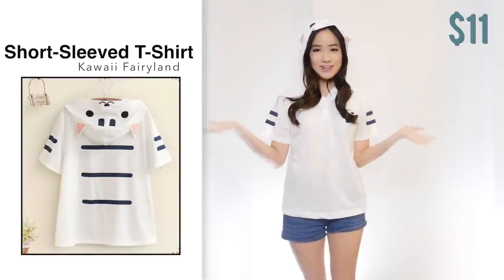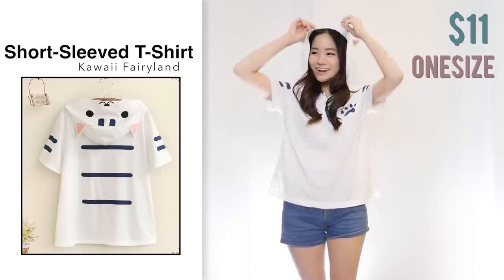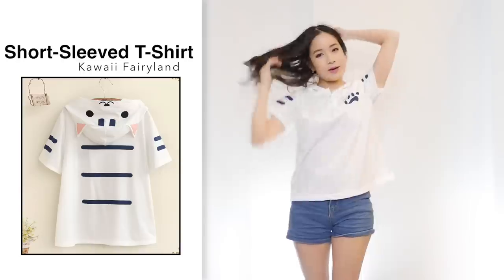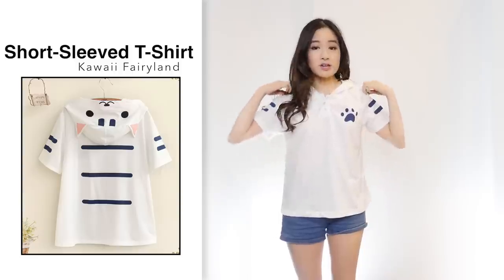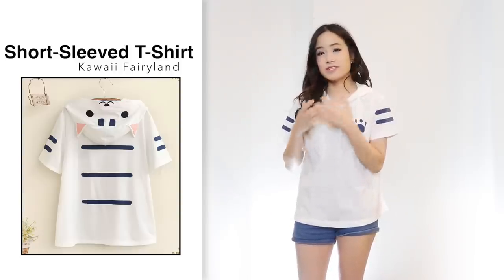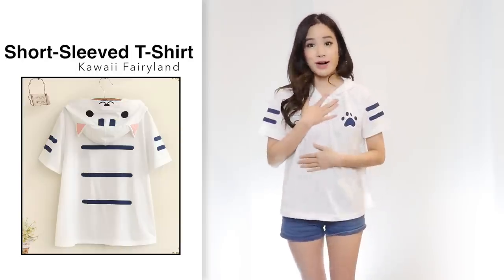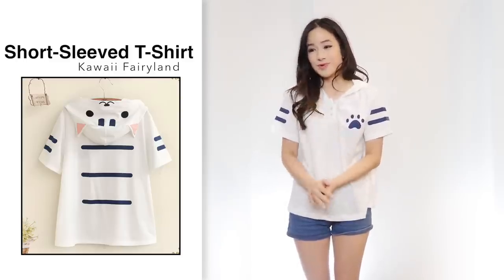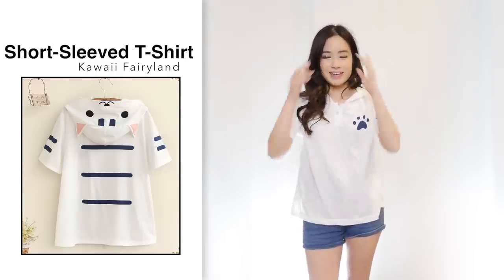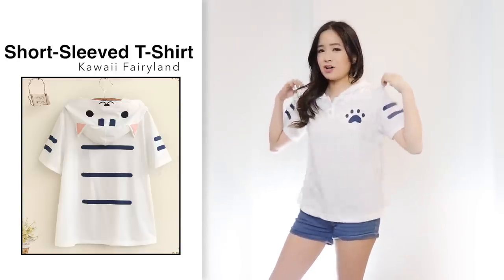Next I got this cat t-shirt for $11 in white, one size — this is just the cutest thing ever. Comparing to the photo it looks the same, but a few things to note: it only comes in one size and I expected it to be oversized, but unfortunately there's no photo of a model wearing it so I assumed incorrectly. I don't think it's going to fit you unless you wear an extra small or small — which is a shame since one-size items usually fit up to a medium.